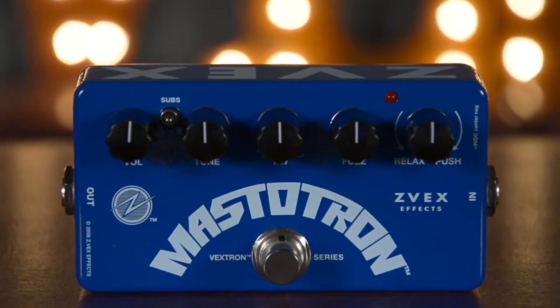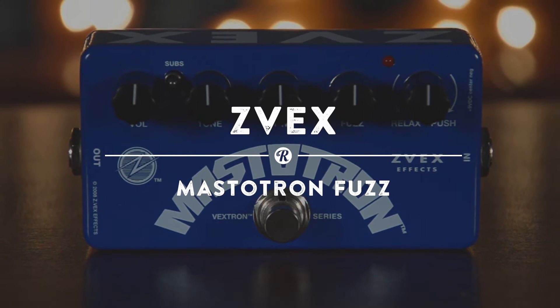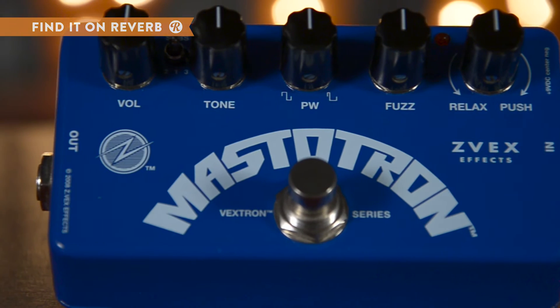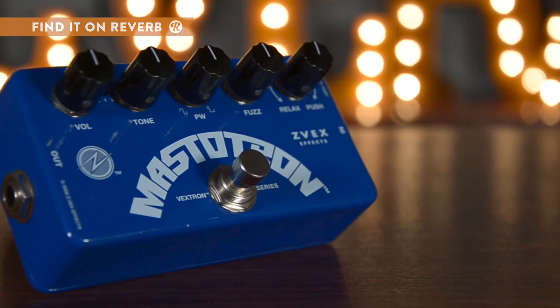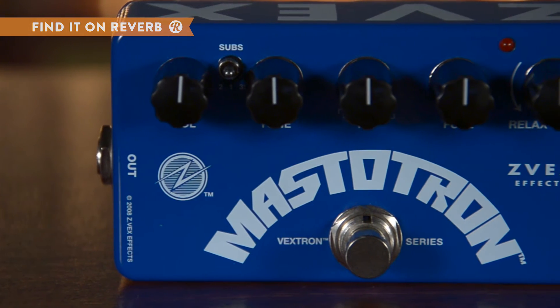Although it comes in a little package, the Z-Vex Mastertron Fuzz has a big sound. Controls for pulse width, tone, fuzz, and volume — the Mastertron is a master at precision shaping your fuzz. Its silicon-based sound plays equally well with bass, keys, and guitar for the perfect fuzz accent on your signal chain.